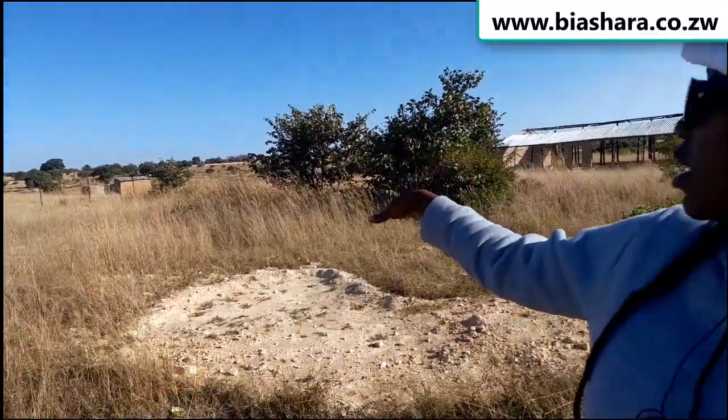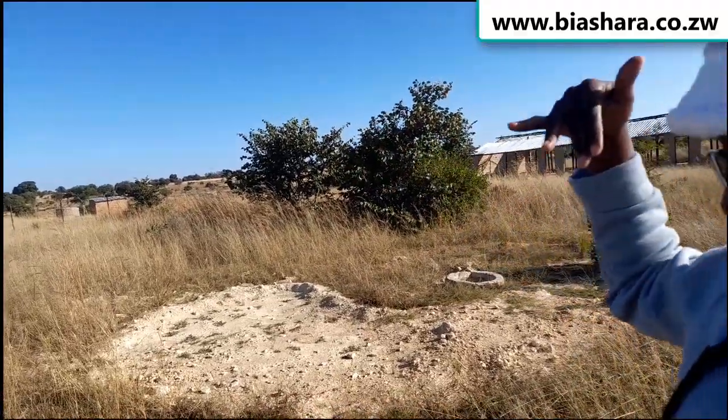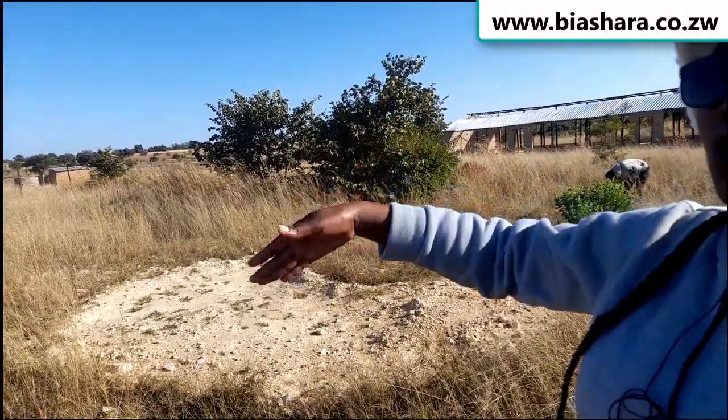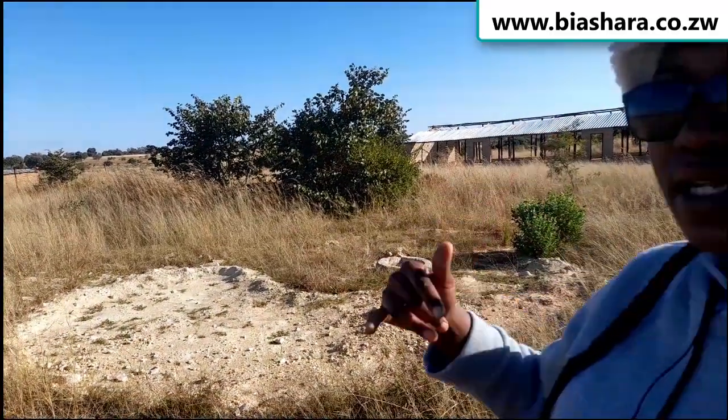There is a downslope in that direction. So geologically we assume that the streams would be going down in that direction. So we have to run a line across so that the machine can pick up the streams going in that direction.